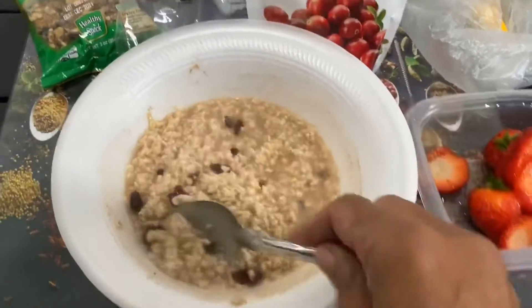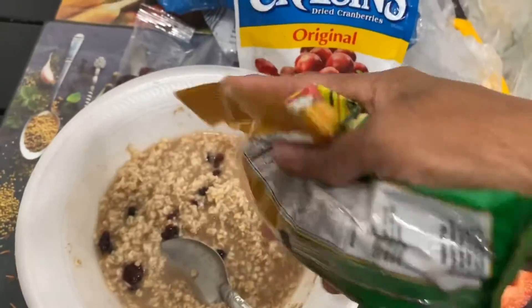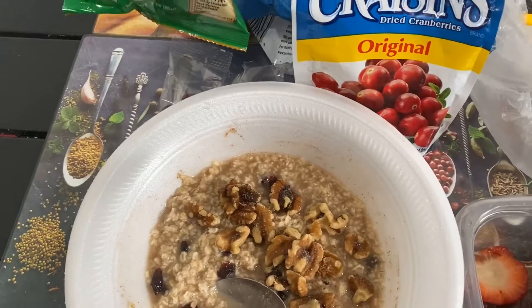Cinnamon and nutmeg. I was thinking, let's get some nuts in there. It's going to be a healthy breakfast for Miss Sunshine. We got some walnuts, California walnuts.